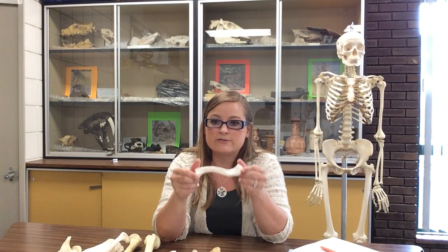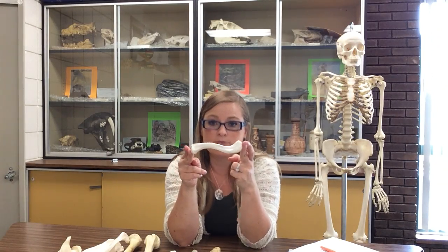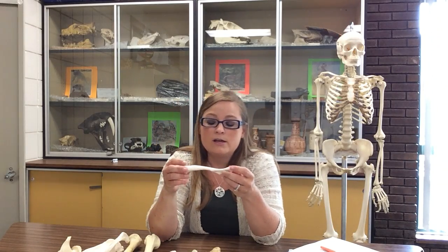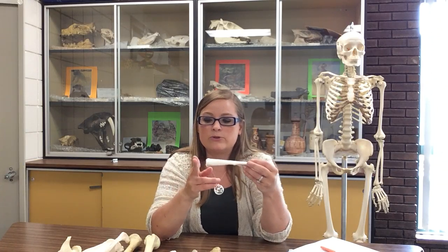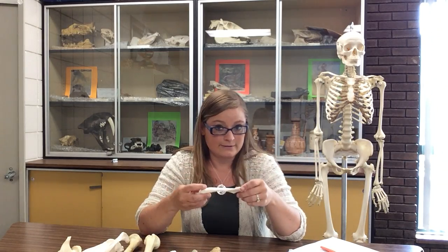So the superior surface and inferior surface you learned, and you learned the sternal end and the acromial end — use that information to help you side it. Put the superior surface so it's facing upward. The superior surface is called superior because it faces the sky, so smooth surface upward, rough bumpy surface downward. The sternal end is medial, toward the midline, and the acromial end must be lateral, toward the outside.